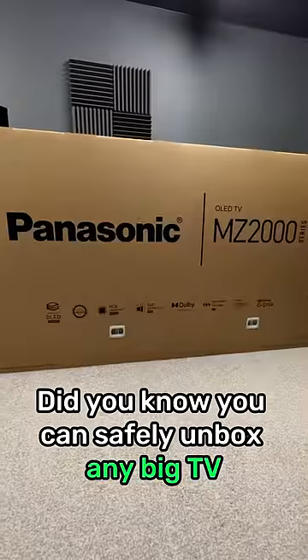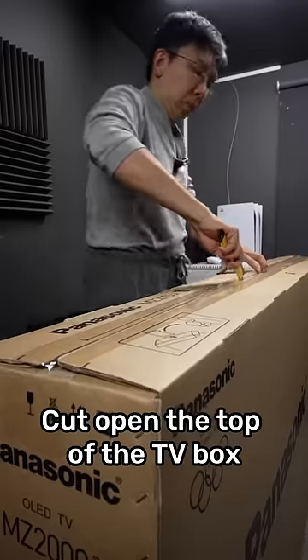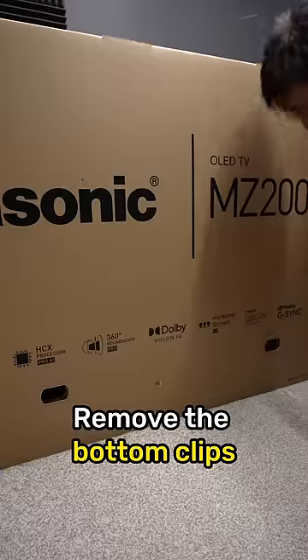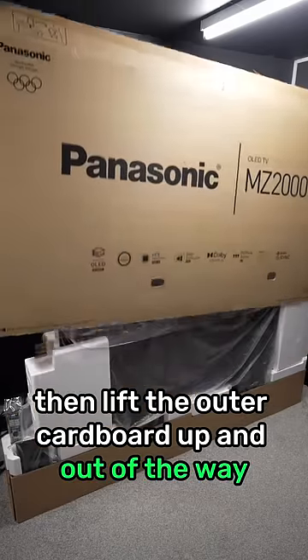Did you know you can safely unbox any big TV all by yourself? Cut open the top of the TV box, then remove the top styrofoams. Remove the bottom clips, then lift the outer cardboard up and out of the way.